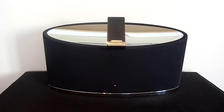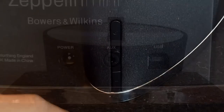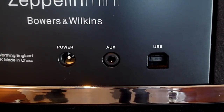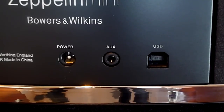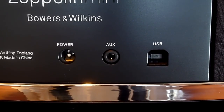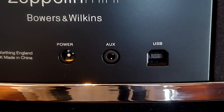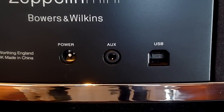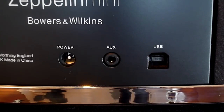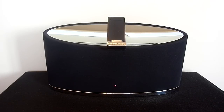In regards to ports and functions, we have an on/off switch on the right as well as volume up and down. At the back we have the power input and an auxiliary input, which means you can use the speaker with devices other than the iPod and iPhone. Finally we have a USB input which allows you to connect the Zeppelin Mini to a computer so your iPod or iPhone can be synced or charged. The USB input also acts as an audio connection, allowing you to use the speaker system as an external speaker for your computer.